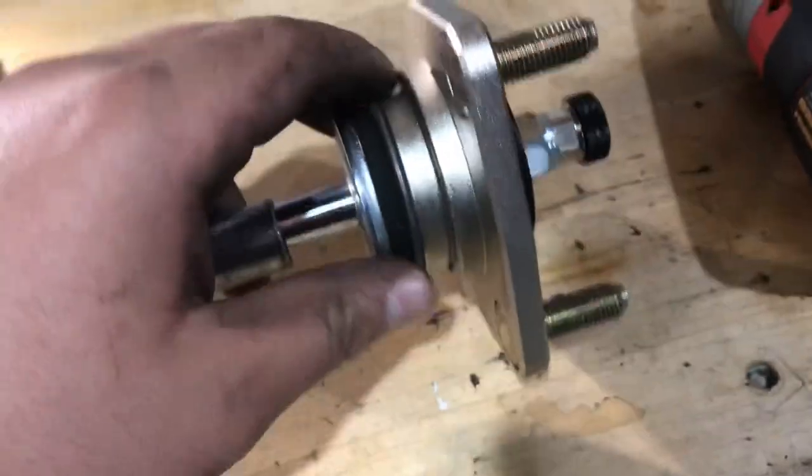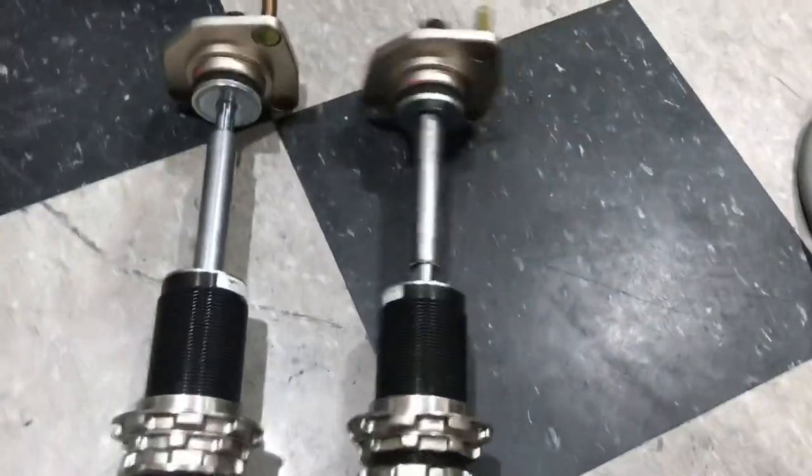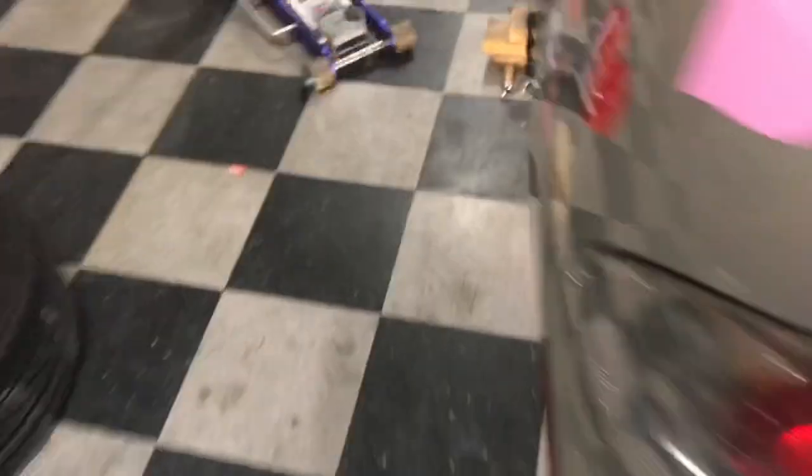The first coilover is done. You can see up close: the tube, the top hat, the adjuster, the bolt — everything is put back properly. Here is the spring we removed. We now have both coilovers done.